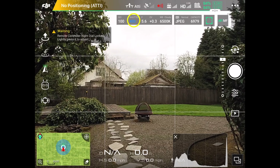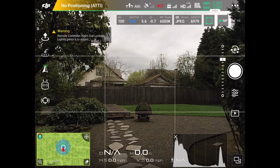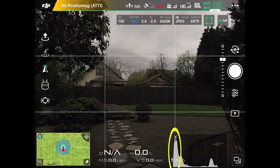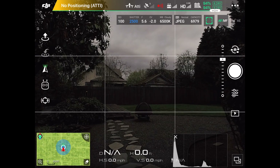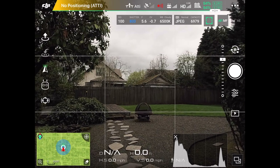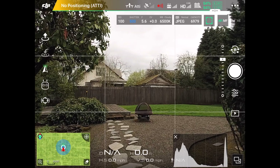If I roll back the other way and keep increasing shutter speed, you can see the left side of the histogram starts to push up to the top and we're getting too dark. We want a fairly balanced, uniform distribution across the histogram window, so I'm going to bring it back down — and that looks pretty good.